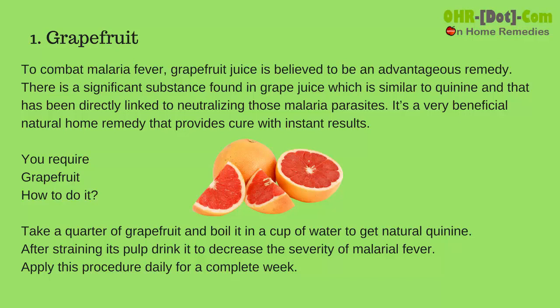Grapefruit to combat malaria fever: grapefruit juice is believed to be an advantageous remedy. There is a significant substance found in grapefruit juice which is similar to quinine, and that has been directly linked to neutralizing malaria parasites. It is a very beneficial natural home remedy that provides a cure with instant results. You require grapefruit.